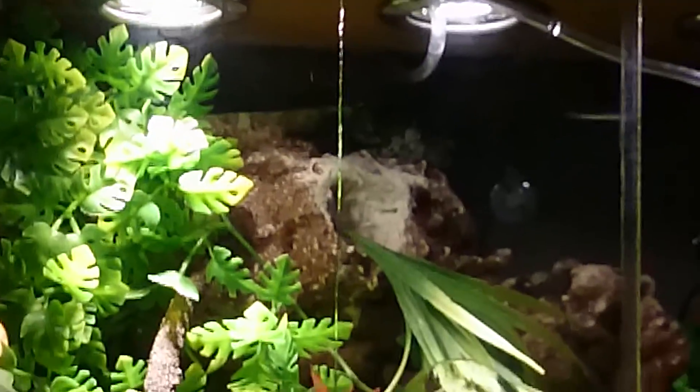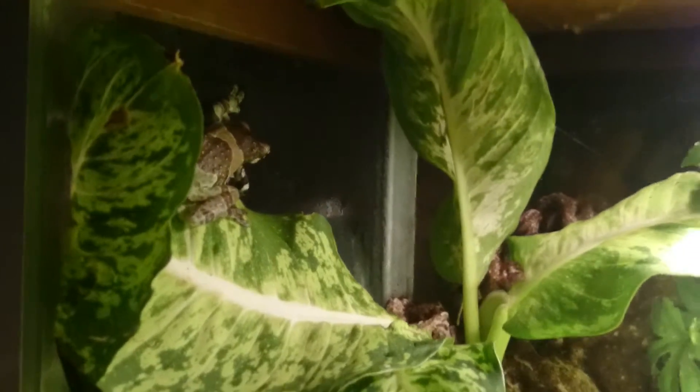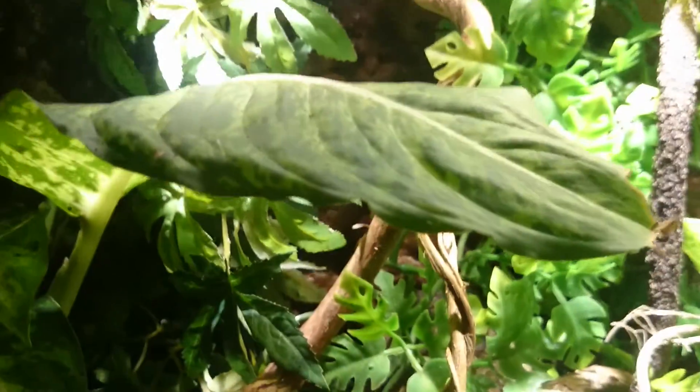As you can see, there's one right there, and there's also one right here. They do very well together. And it's all planted out with live plants — a few plastic or artificial ones — but they're mostly live planted.